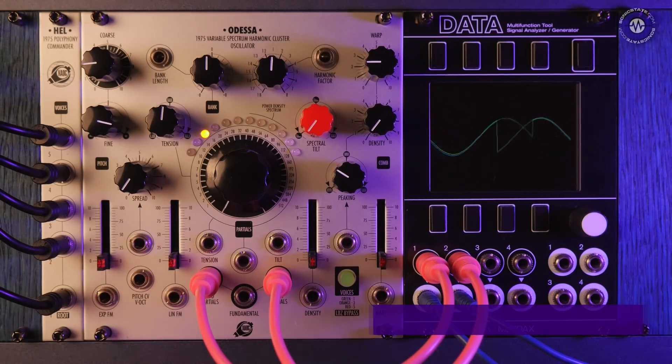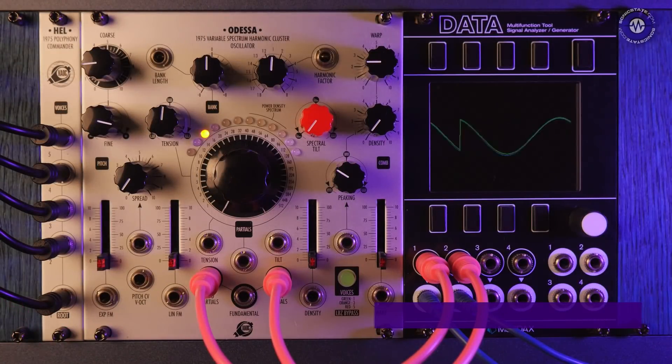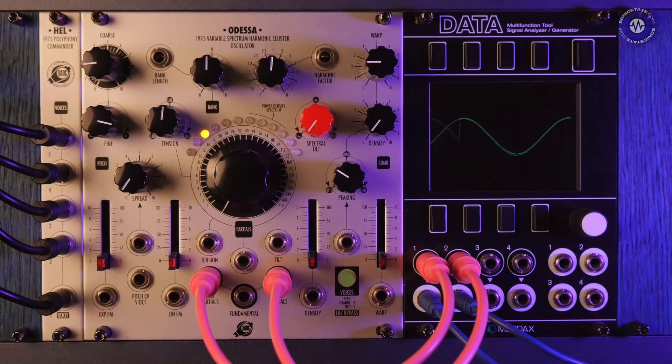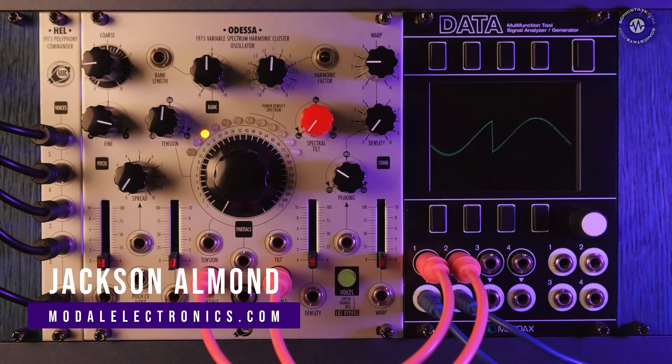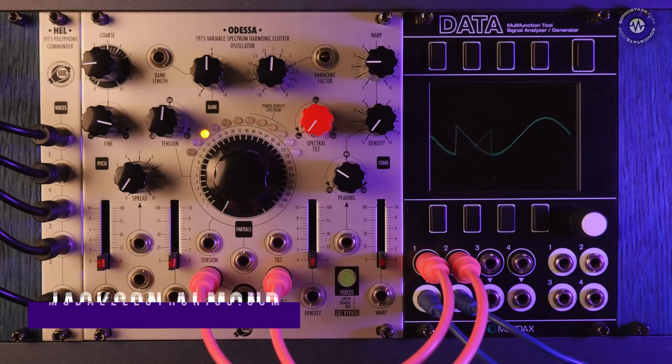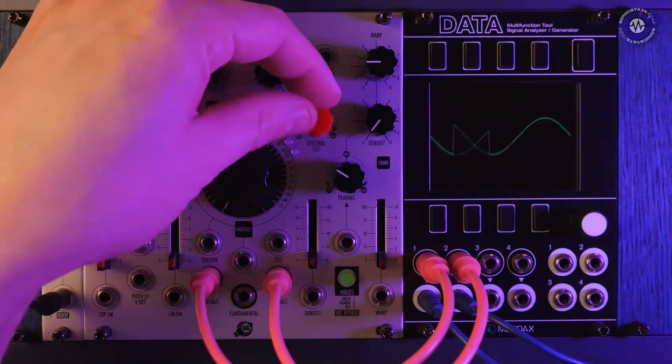This is Odessa. Odessa is an additive oscillator that can go up to 2560 different partials. What an additive oscillator is, is that instead of having a harmonically rich waveform, we start with sine waves and use additional partials or additional sine waves to create more complex waveforms.